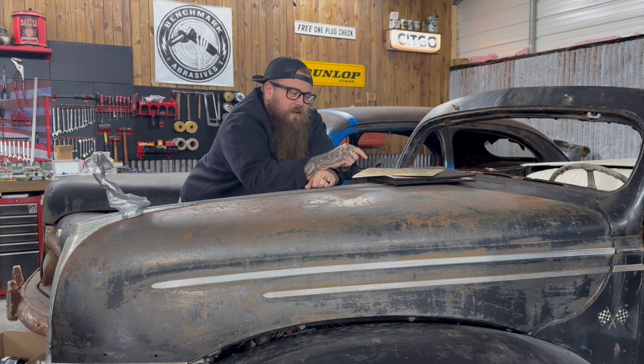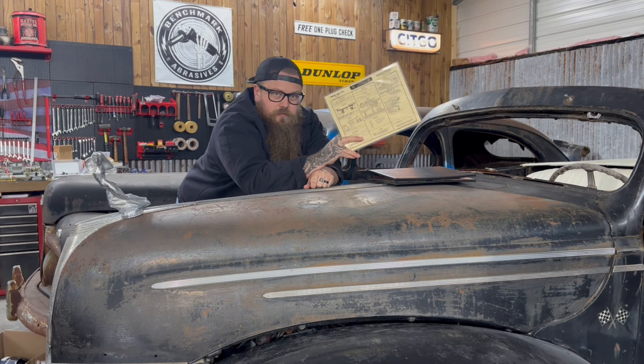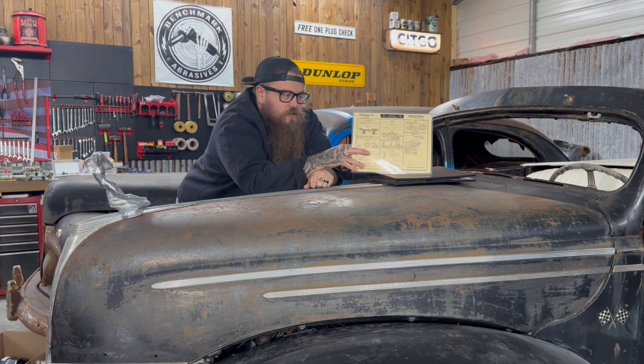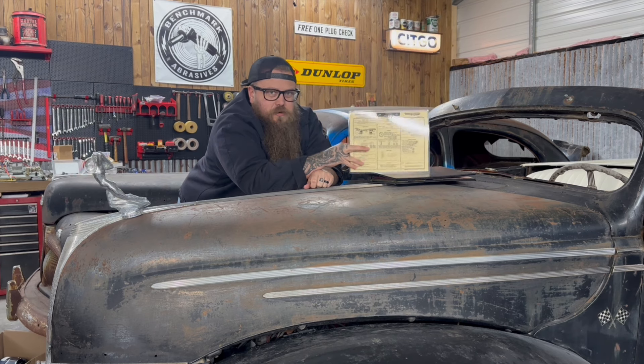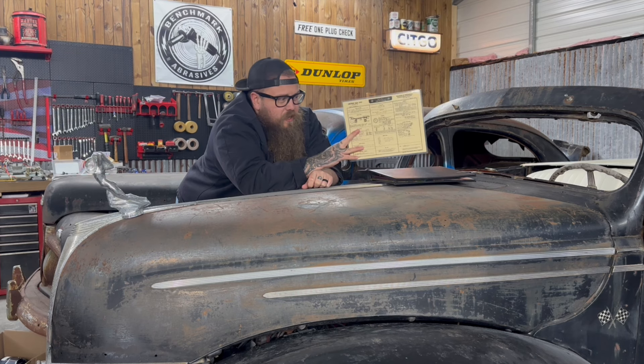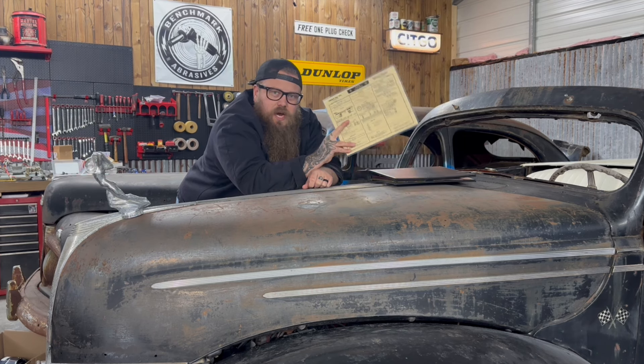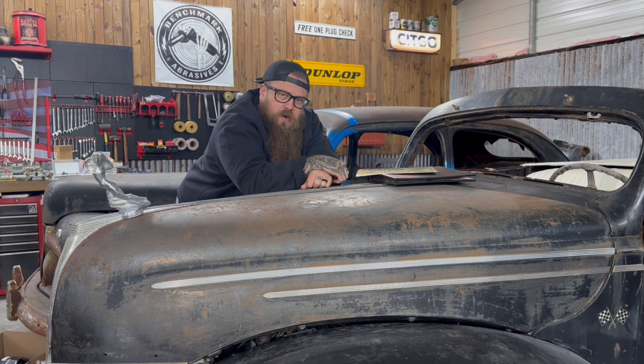Even if you guys just have one car, I highly recommend getting this. Whenever you're doing your tune-up, your wiring harness, or just trying to maintain it, you need one of these on the shelf. It's pretty affordable, a lot of good information from the source and not from just some random dude on the internet. Check them out — Vintage Auto Garage. They're reproducing original content, original information. How can you beat that? That's it for Tips Tricks and Tools today — we'll see you guys in the next one.